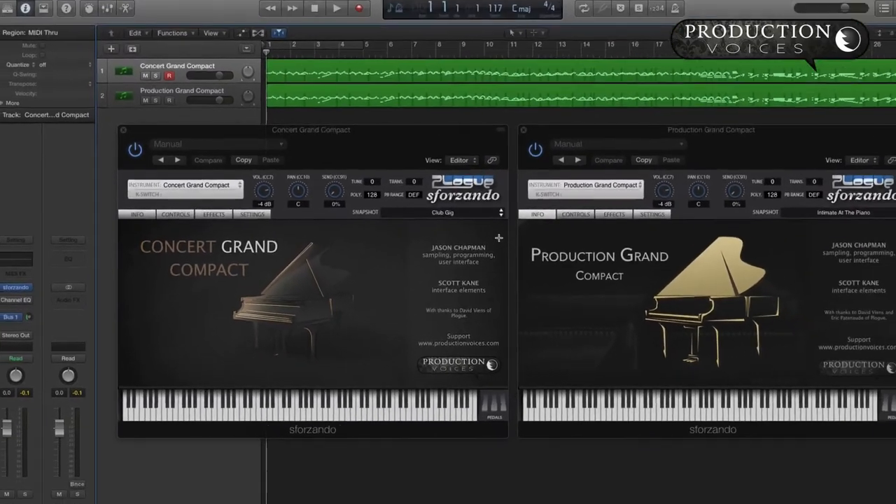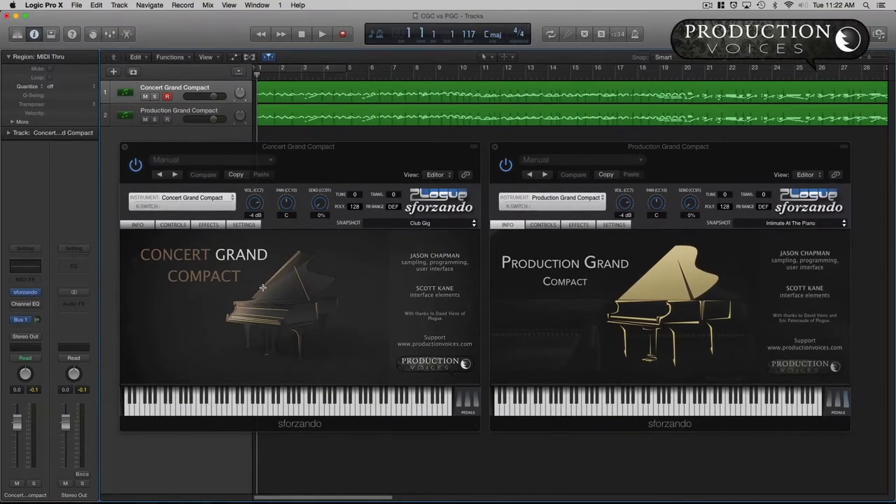Hi, Jason here with Production Voices. I have Concert Grand Compact for Sforzando and Production Grand Compact for Sforzando here ready to play. I'm going to give you a first impression of the C7. The Production Grand Compact is the C7, and here's a short little snippet of a piece playing it.